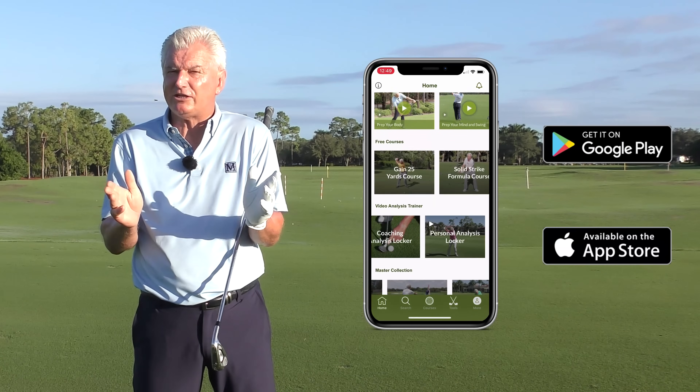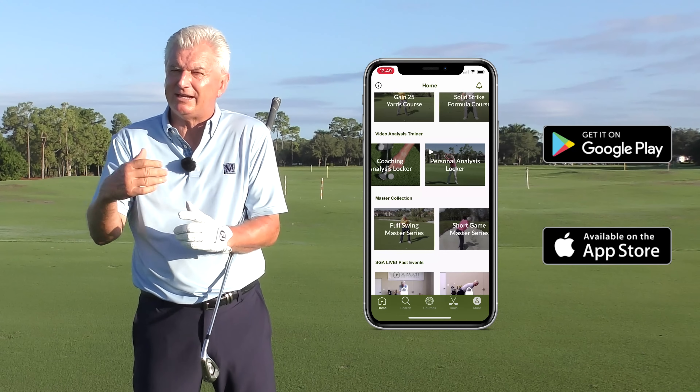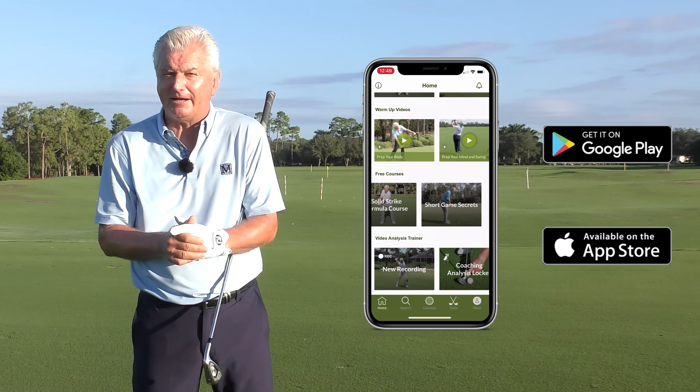We also have a wonderful app — the Scratch Golf Academy app — with all sorts of training tools, warm-up tools, tempo trainers, and fun things for you. It's free, so I hope you'll pick that up.